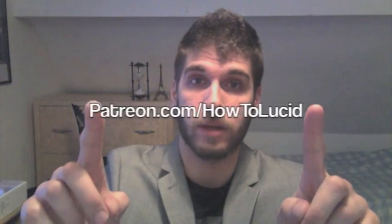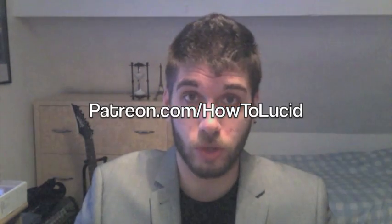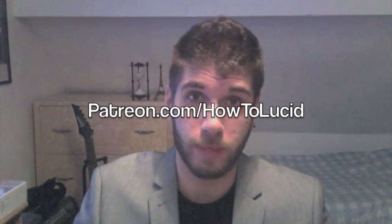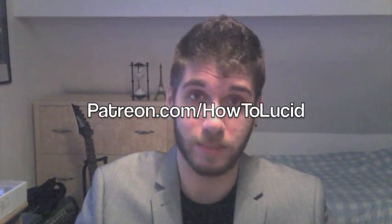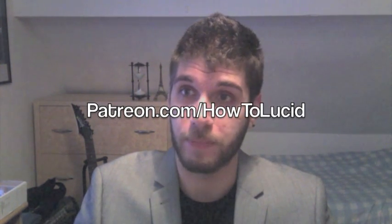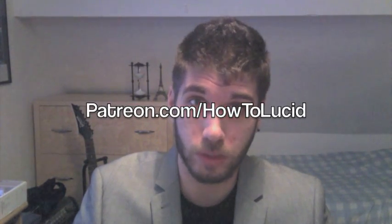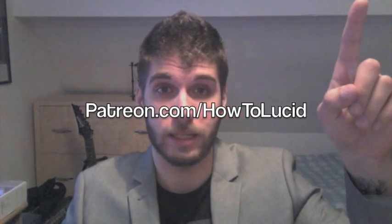Thanks for watching. If you enjoy these videos and like what I do on this channel, you can support me using the Patreon link in the description — that's patreon.com/howtolucid. Small monthly amounts make a huge difference and allow me to keep making these videos. Also, if you'd like a free lucid dreaming resource guide PDF, click the link in the corner.